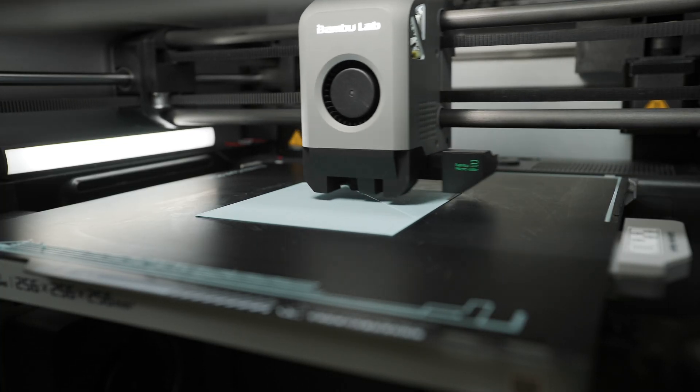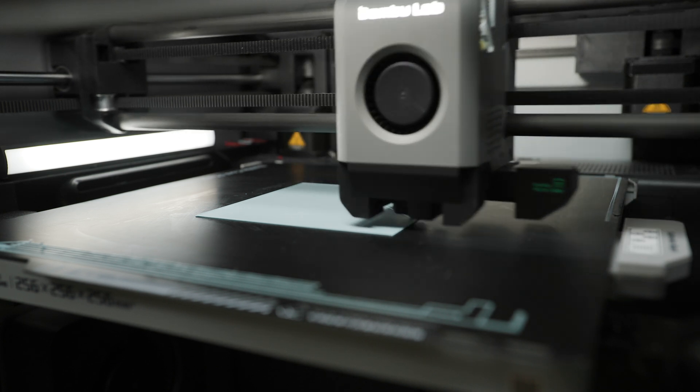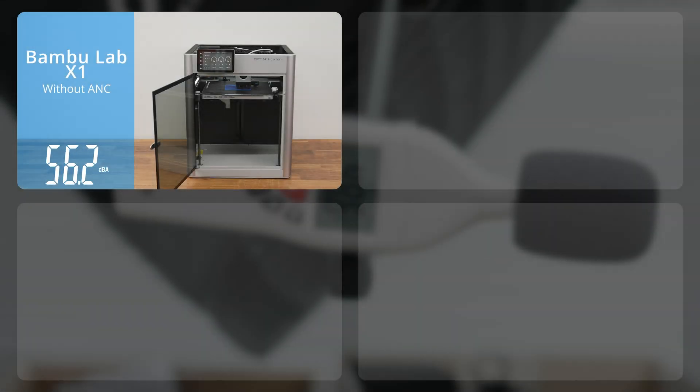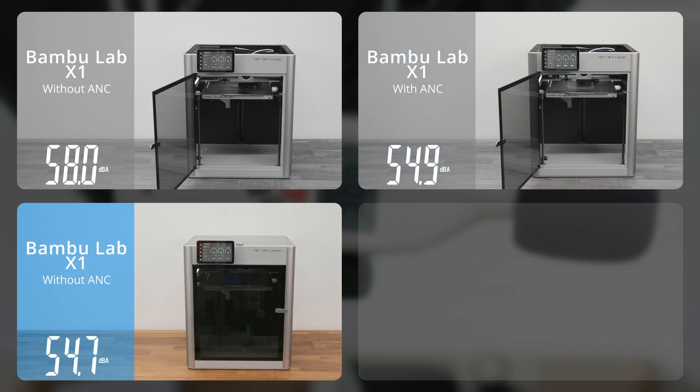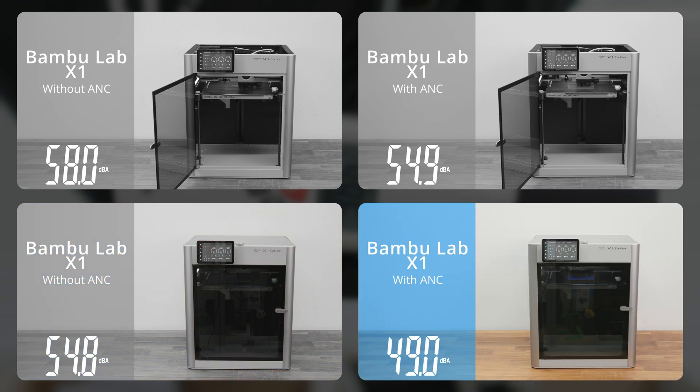The second test was a test of the printer's noise level when printing the second layer without part cooling fan. Again, a very noticeable difference in the overall noise level of the printer could be heard and now seen in the overview.